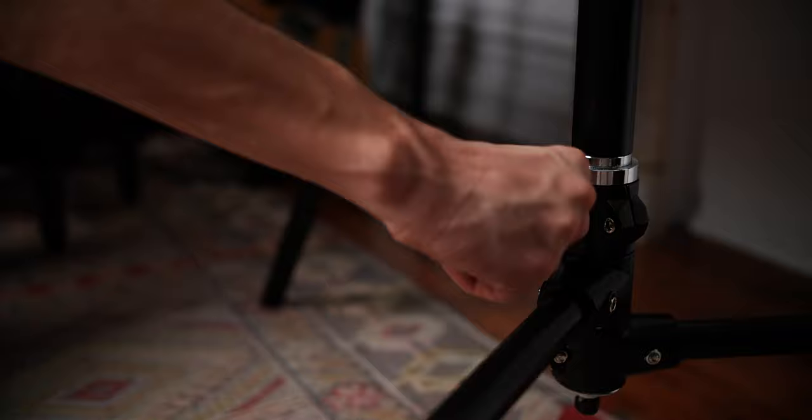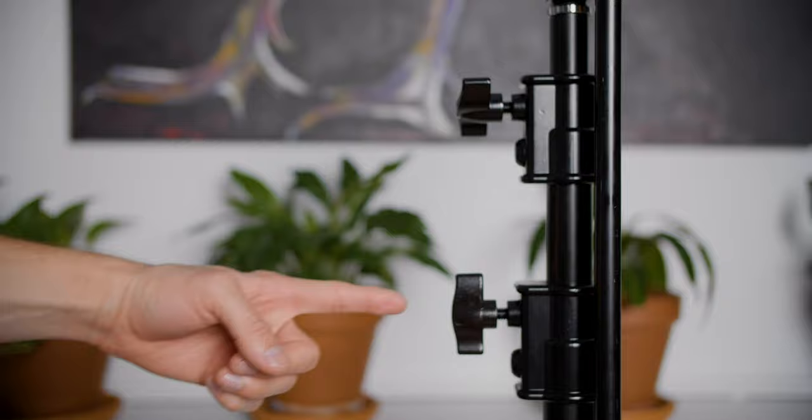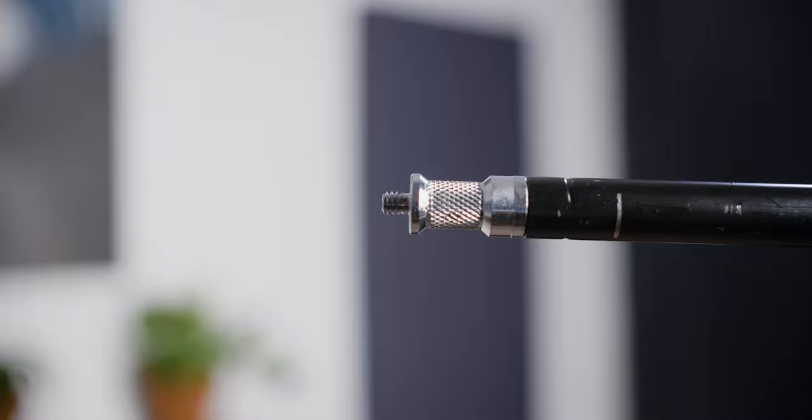Right off the bat, the Newer C-Stand has a detachable base — great for transportation. It then has two levels of extension, and it comes with a gobo Hollywood head and arm. At the end of each side of the arm, it's got a baby pin head on each side, a quarter-inch thread on one, and a 3/8-inch thread on the other side for mounting cameras and equipment.